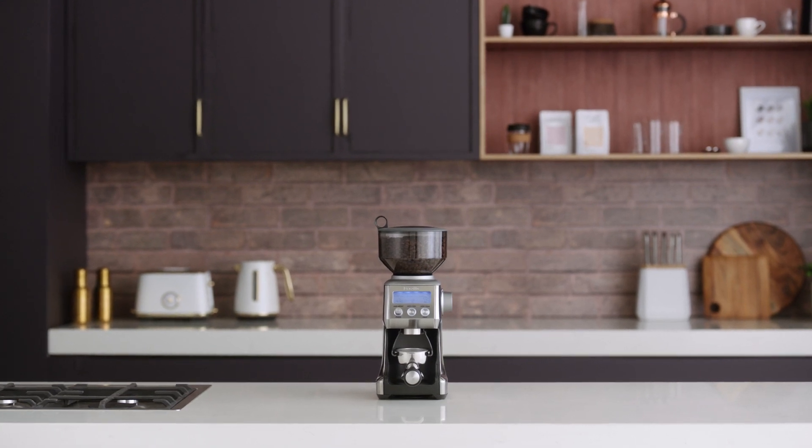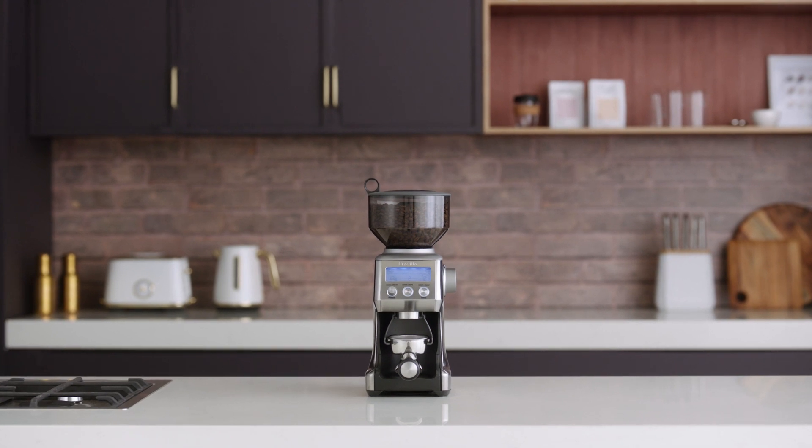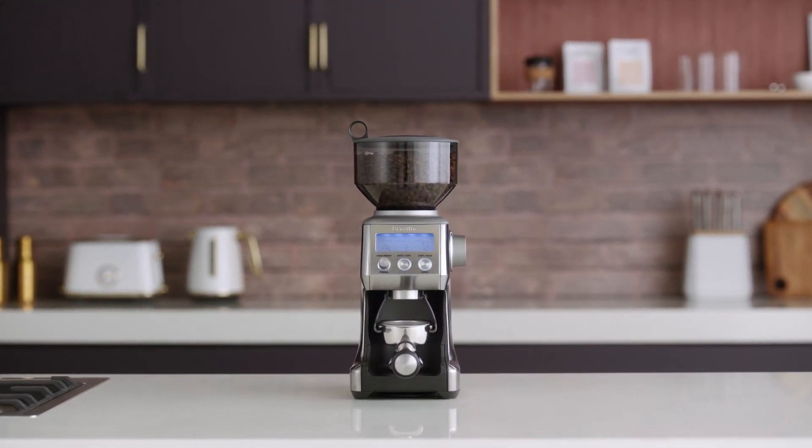Hands-free coffee grinding has never been easier than with the Breville Smart Grinder Pro. This clever feature ensures that the grinder will automatically stop once it has finished grinding the set amount of coffee.